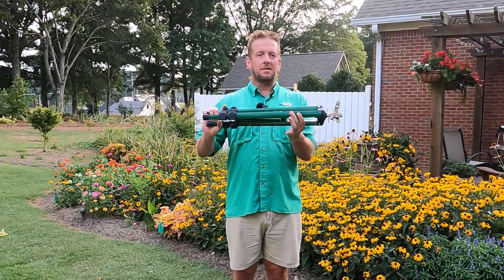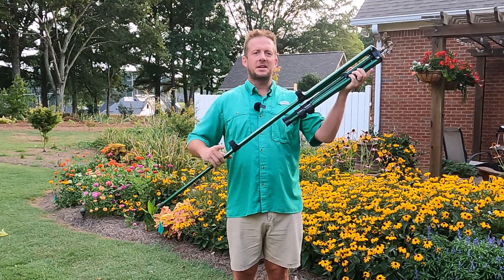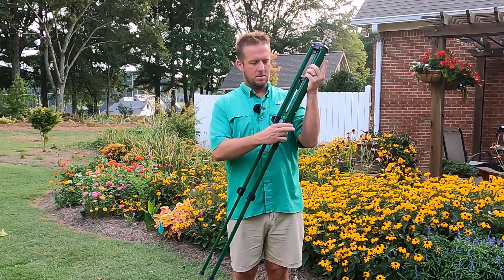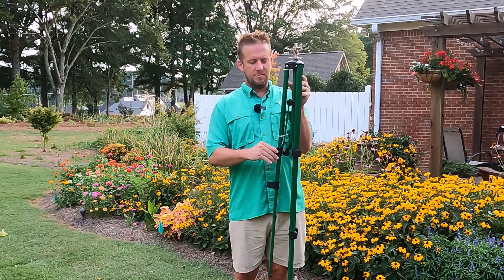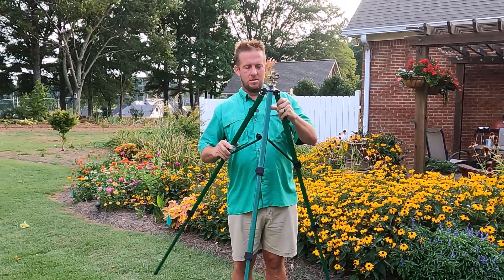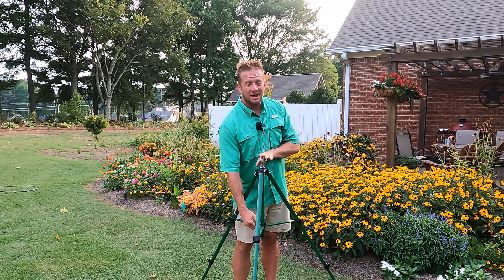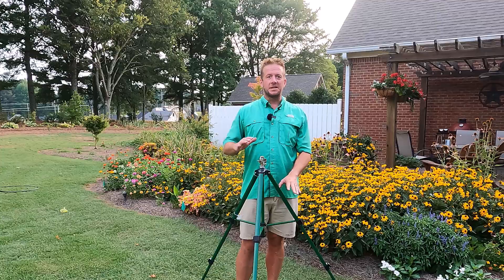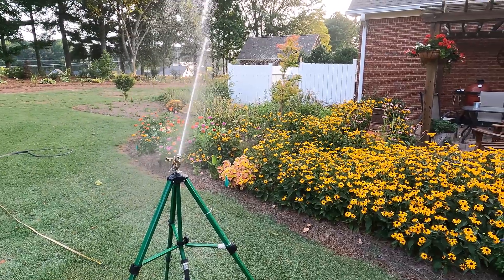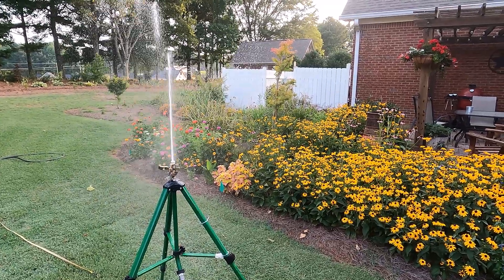The first thing I like about this sprinkler is its easy setup. It has telescopic legs, so you just release these three legs here, and you can set this to pretty much any height that you would want. At full height, it's going to sit about three and a half feet tall, and you can adjust the legs up or down to raise it or lower it. I really like the three and a half foot setting because it allows me to get over the top of these perennials and water some of the stuff in the back.